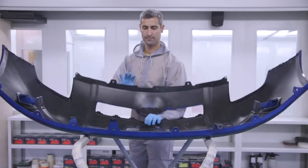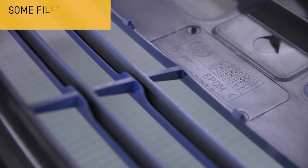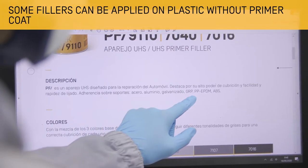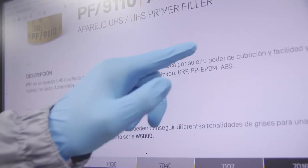Find the code corresponding to the type of plastic. If the plastic is compatible with the adhesion power of the filler to be used, it won't be necessary to use an adhesion promoter.